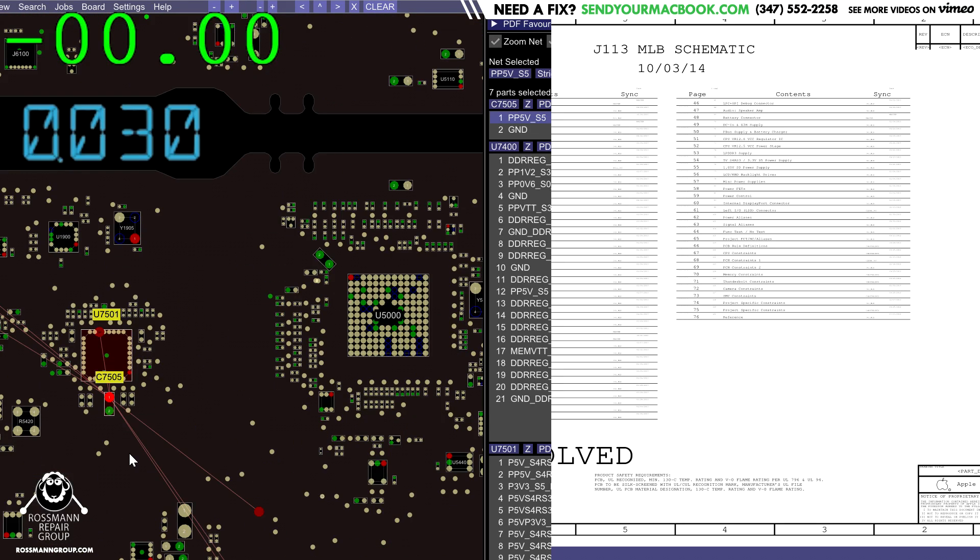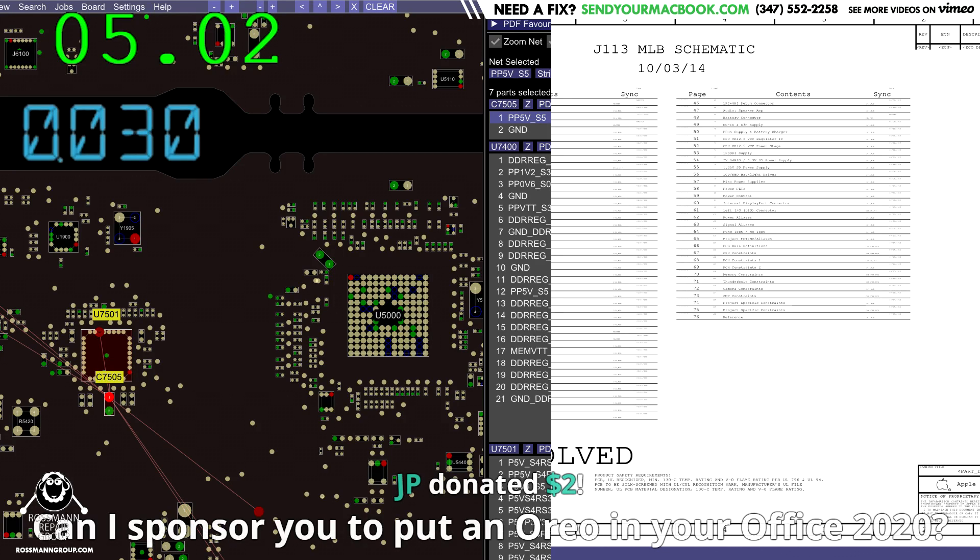So if we take a look, let's see if we've got our main rails. If I have PP5ES5, I'll know that I have PPBus_G3_Hot. Let's see if I got that. I do. Does it pulse? It doesn't pulse.